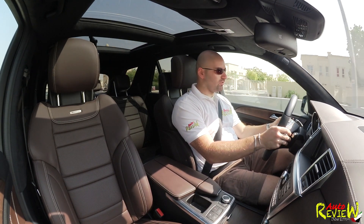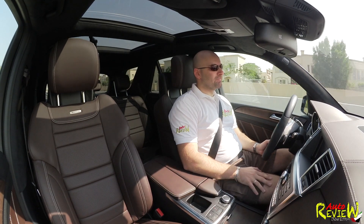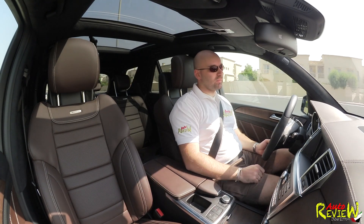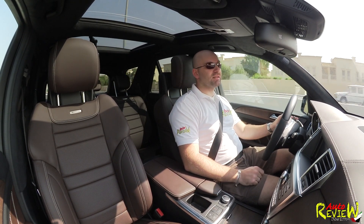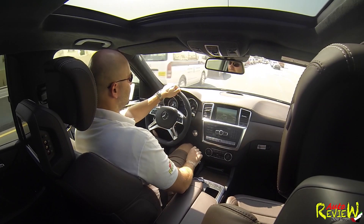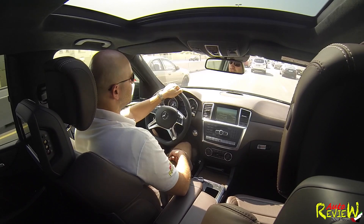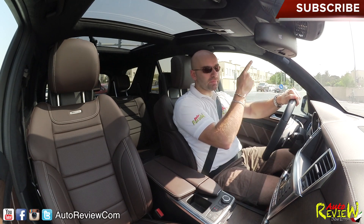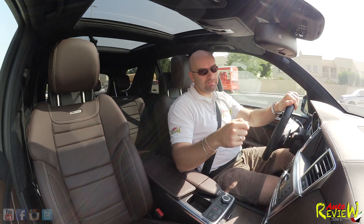Let's listen one more time to the engine before we say goodbye. How can you not love that sound? If you don't love the sound, something's wrong with you! Thank you very much to Gargash for providing this car, and to Canon for providing the Canon Legria Mini. I'm looking forward to driving the next AMG — I love Mercedes, we have a few in the family. Great car — go ahead and check out the showroom. Have a good day, see you next time, subscribe, comment below, share the video, give it a thumbs up, and I'll see you next time. Tschüss!